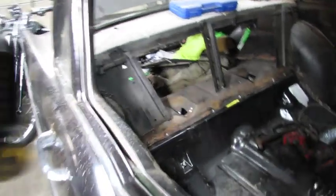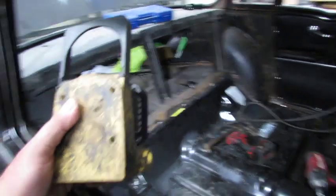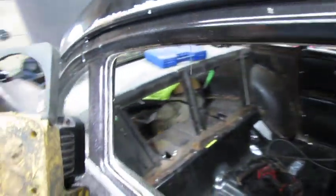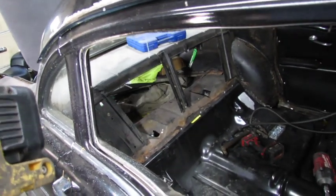I'm going to begin by welding everything in place on the back side, and then I'll proceed to the pinch welds on the rockers and the front. It's not going to be too exciting or sexy, but hey, it's got to be done, so I'm going to get after it.